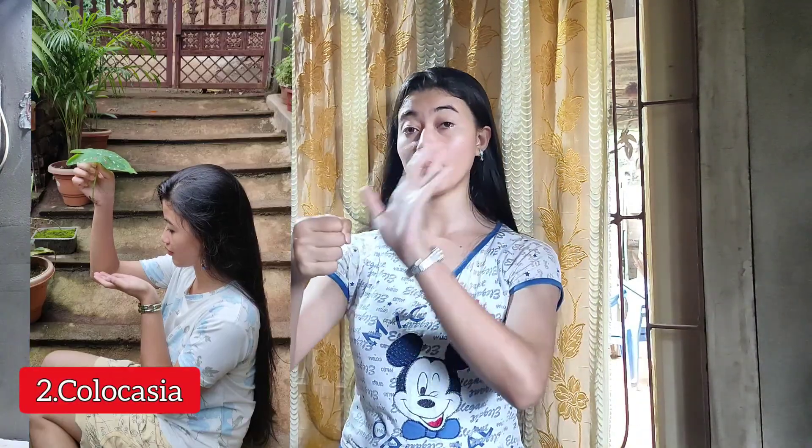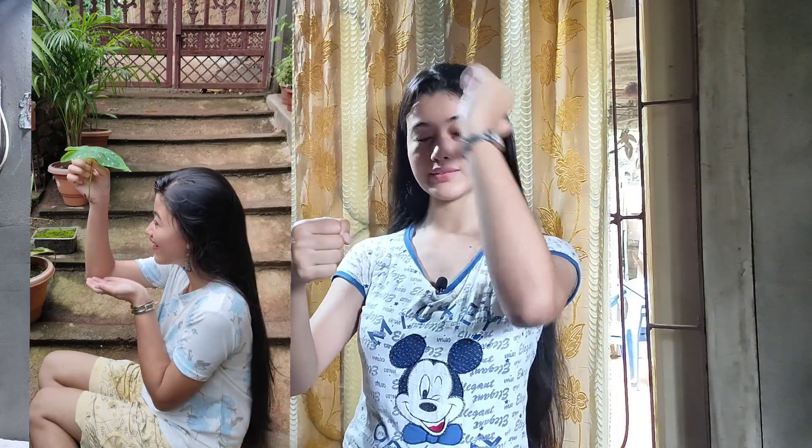For the second picture idea, I used a kachupatta — a large leaf. I held the leaf and told my assistant to add a little water so the water would fall on top of it. The vibe of the picture was very aesthetic, cool, and unique.